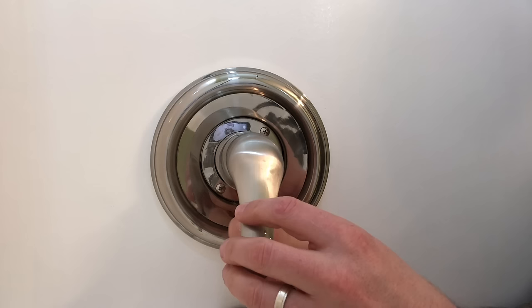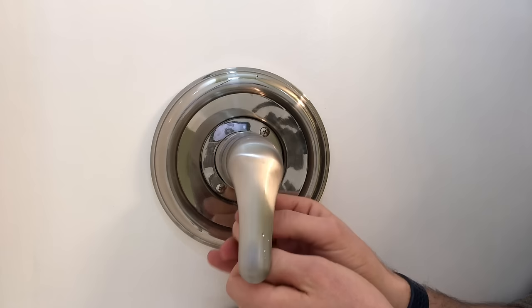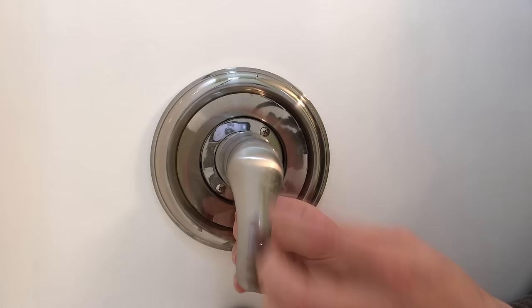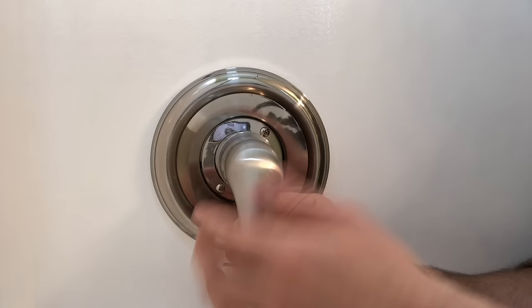We'll just take off the little screw that's on the underside. Now you could have either a lever or a knob - like a circular knob, maybe a see-through knob. That see-through knob is going to have the same valve probably on the back side, but you'll just have to pop the cover off the front. They'll have a cover you can pop off with a flat head screwdriver, and then you'll have basically the same Phillips head screw that will be taken off once we get this handle off.